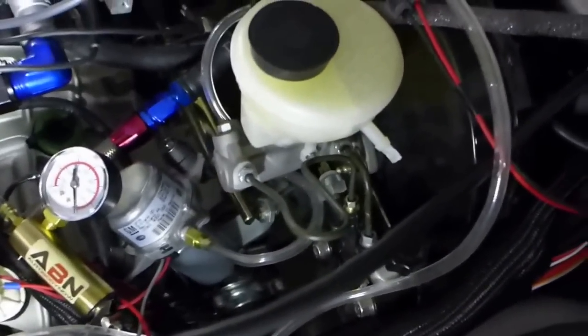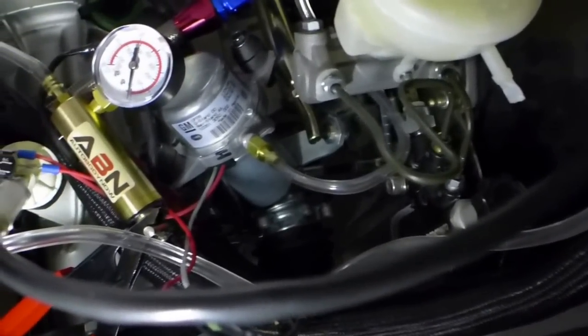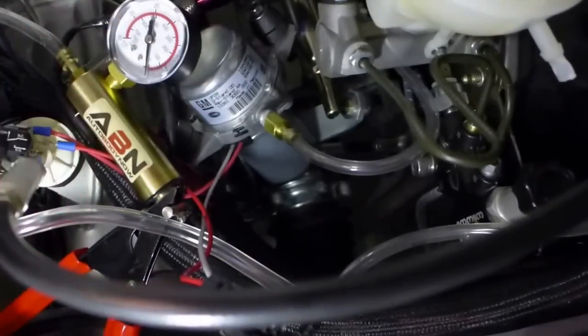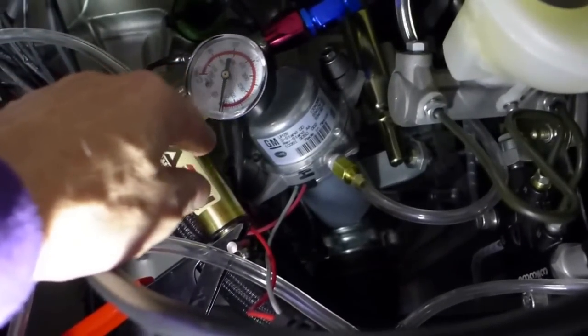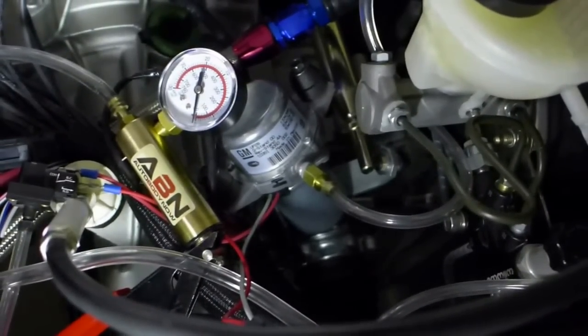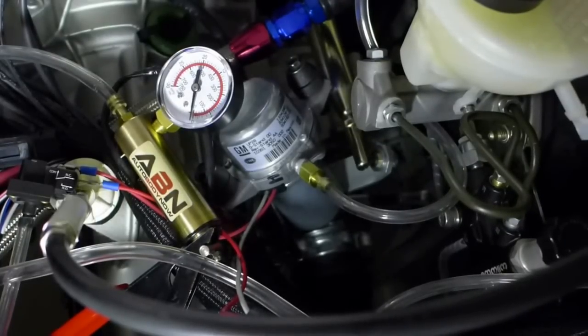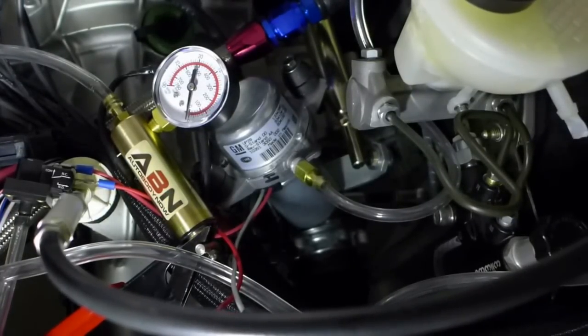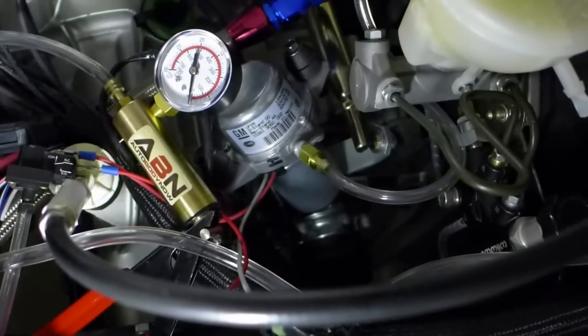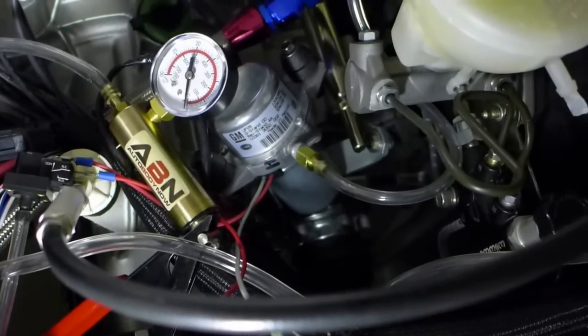Hooked up the vacuum pump temporarily and borrowed a gauge from the brake bleeding line — convenient since I just finished re-bleeding all the brakes and getting the pedal nice and firm now that the new line is in. New fluid has been run to every corner of the car and it's feeling good on the pedal.